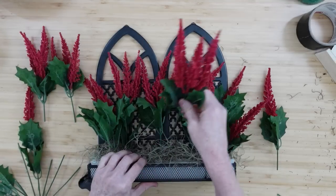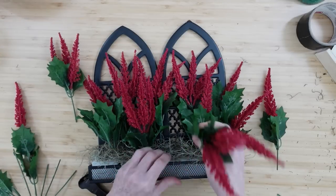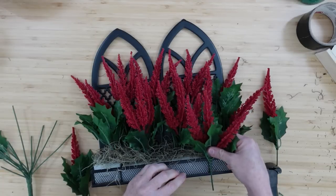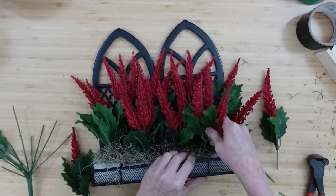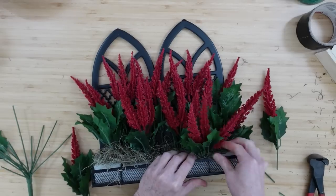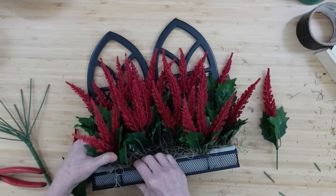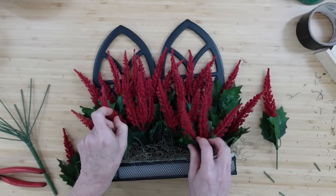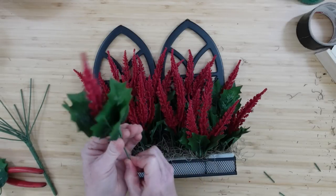Then I'll put some more of the three-flower pieces right in the front. You can use whatever type of flowers you like — black leaves would look great, or cosmos would be beautiful in here, but I ran out. I'm on the hunt for more cosmos; I absolutely love that purple cosmos.